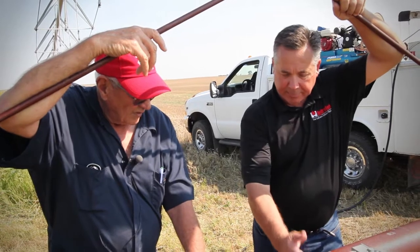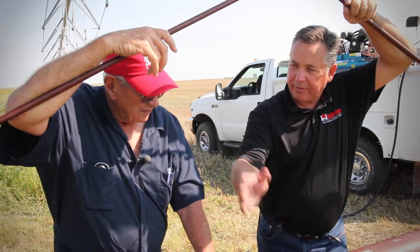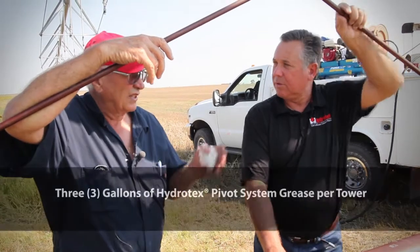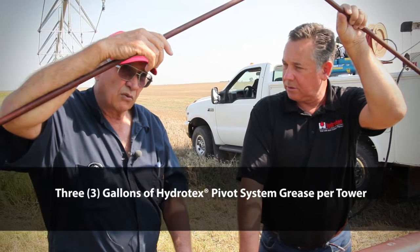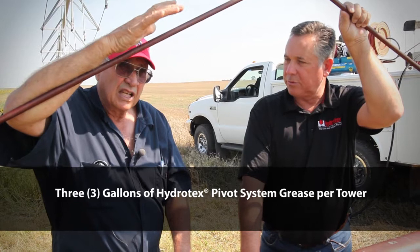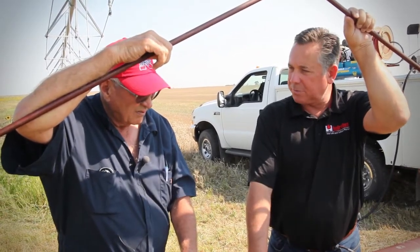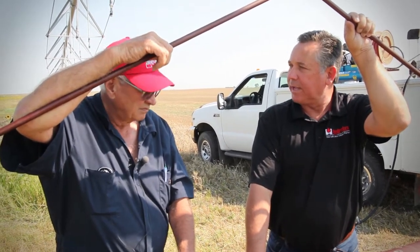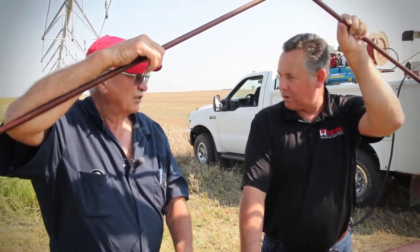Typically these drive motors take about two quarts of pivot grease and the gearboxes take roughly about five quarts. I routinely just figure about three gallons to a tower — it won't take any more than that. You'll usually have a little bit left, but that's real close. Three gallons of pivot grease per tower. So it's really easy to figure out how much pivot grease you'd need based on the number of towers your center pivot system has. They're all going to be within a half a quart of each other.